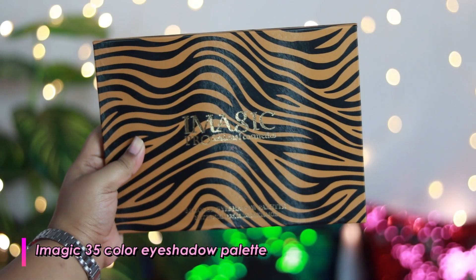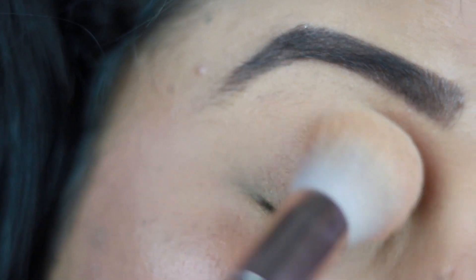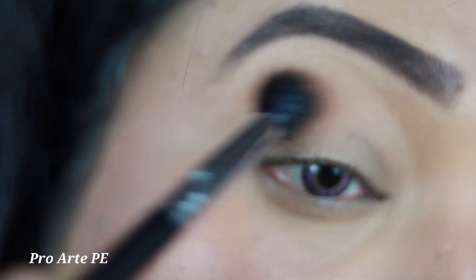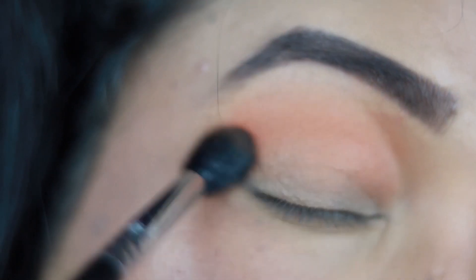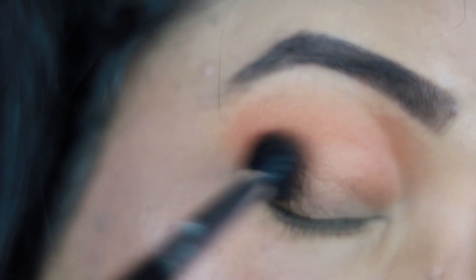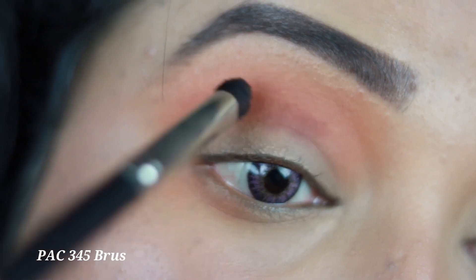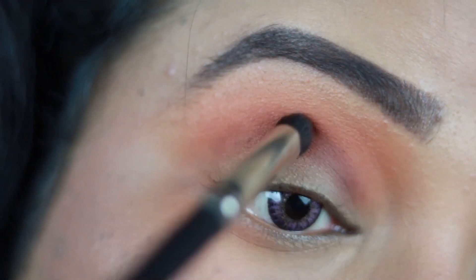My face is looking quite flawless. Now it's time to move on to the eyes. I'm using the Eye Magic 35 Color Eyeshadow Palette — a gorgeous colorful palette you can use in multiple ways. First, I'm setting my eyelids using a powder brush and compact powder. Then I'm taking a rusty orange shade from the palette and applying it all over my crease in circular motion with a fluffy blending brush. I slowly build up the color, then take a warm-toned deep brown shade and apply it in my lower crease with a definer brush.